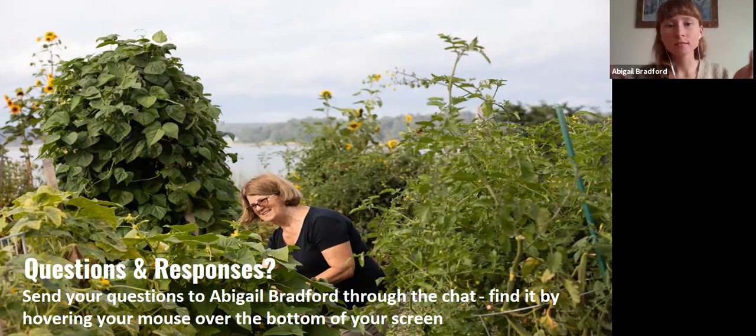Dave asks: how do you keep deer from eating your garden? Always a challenge. There are many techniques and, like much of pest control, sometimes they work better than others — it's trial and error. There are some crops they don't like, such as an aromatic herb called rue that you can plant as a boundary they don't want to cross. However, if they're hungry, they will cross that. Building a fence is generally the only foolproof method. They don't like jumping into small areas where they can't readily jump back out, so if you have a small garden space you can sometimes get away with a smaller fence than you'd need for a large area where they could get a running start.